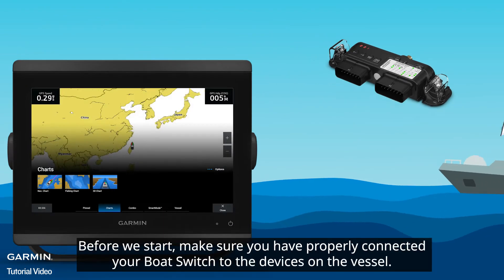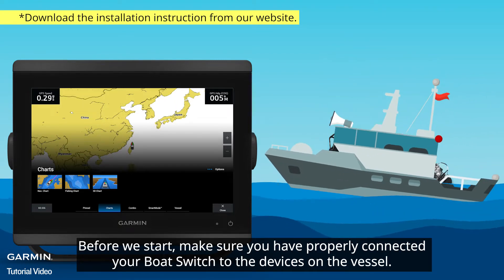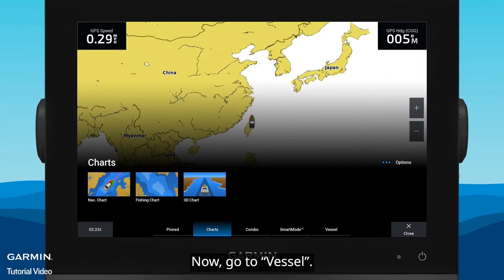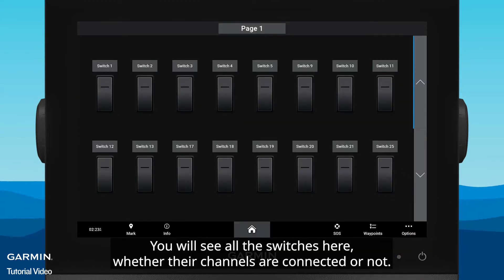Before we start, make sure you have properly connected your boat switch to the devices on the vessel. Now go to Vessel > Switching. You will see all the switches here, whether their channels are connected or not.